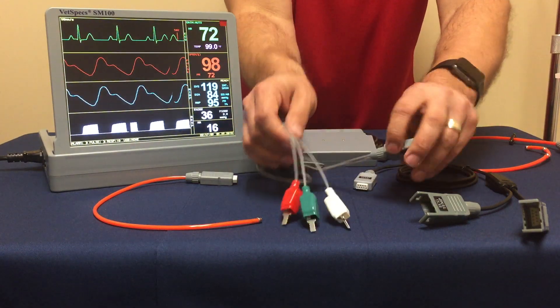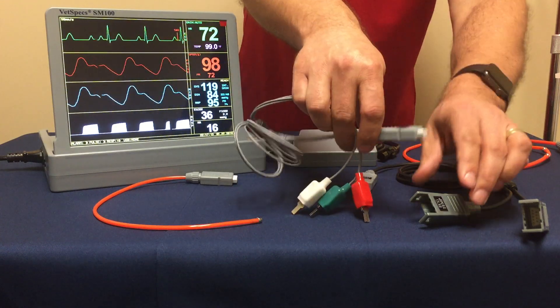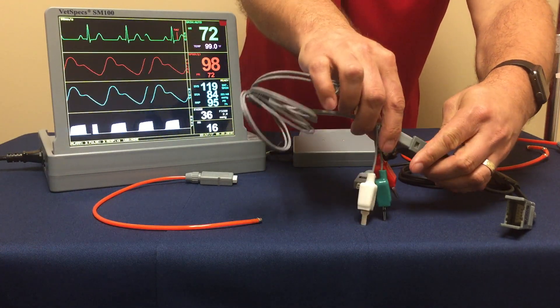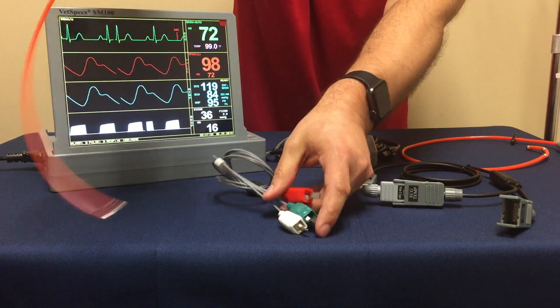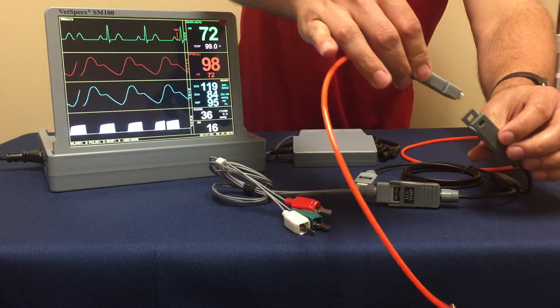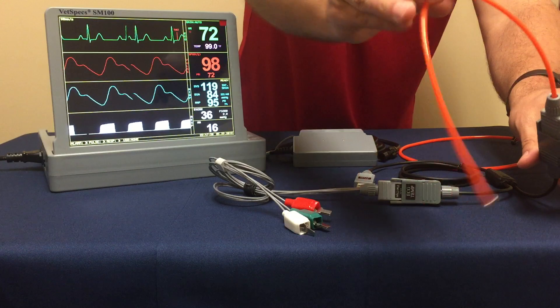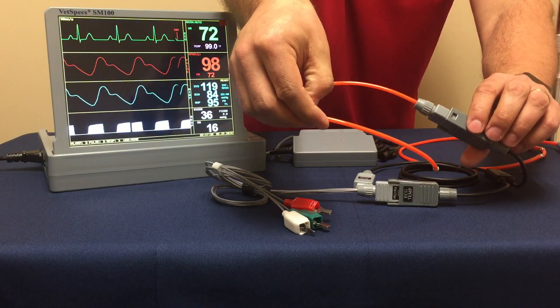You then apply the VetSpecs ECG flat clip leads and connect them into the port. This gives you your ECG function right to the patient's body, and then you connect your rectal temperature probe to the other Y connection at the rear of the patient for rectal temperature.